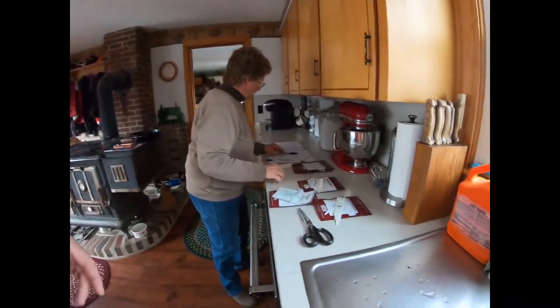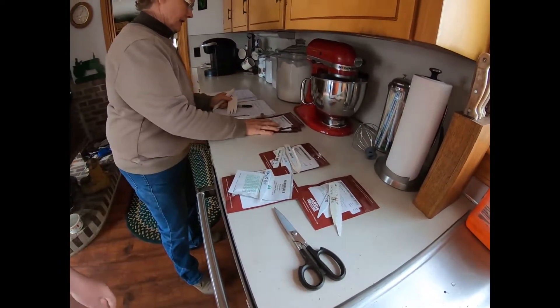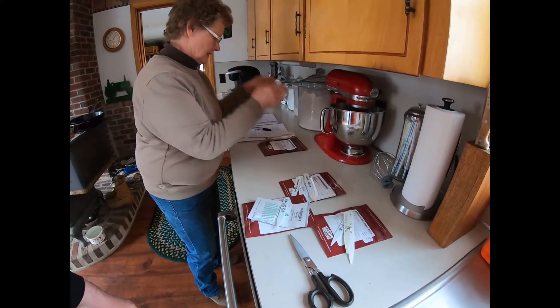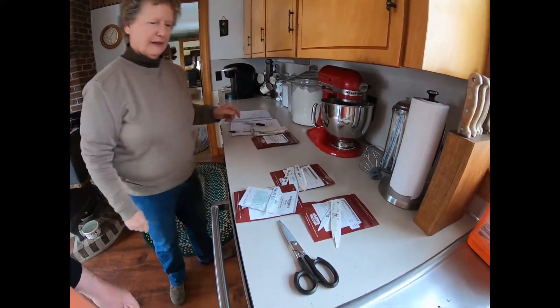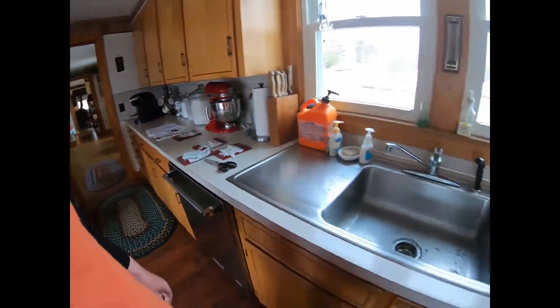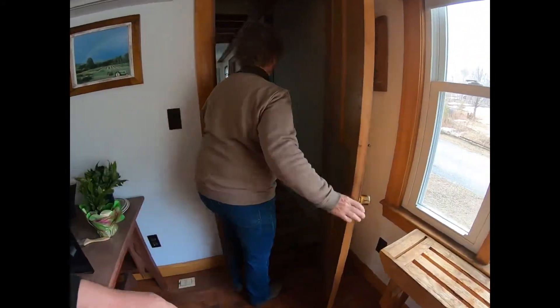Hi everybody, we're here in the house this morning. Carol's doing her seeding for the greenhouse and we're gonna kind of take you along as she does a tray. This is how she organizes stuff — she'll put what she's gonna seed and with what. We'll go in the other room and show you how she fills up the trays. Real simple process but it'll take probably five or six minutes per tray, quick little video.